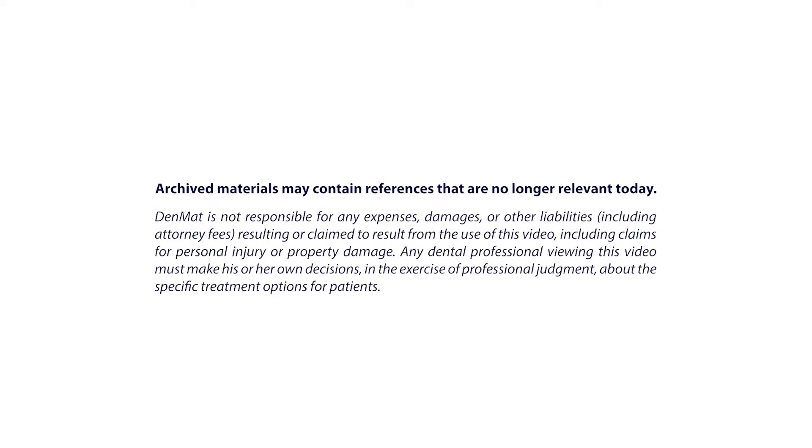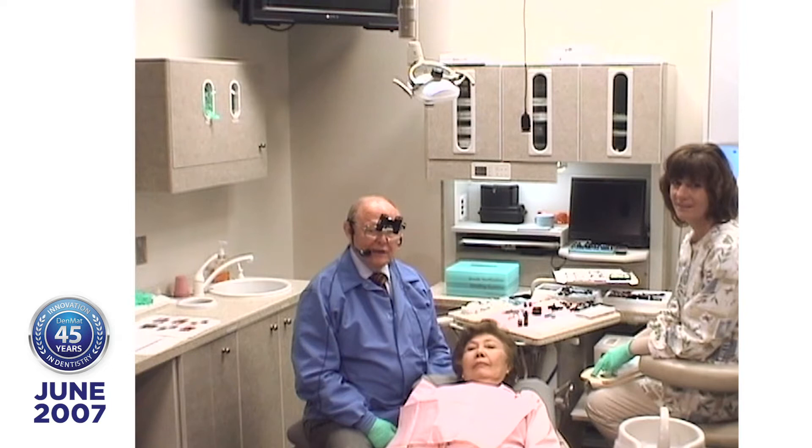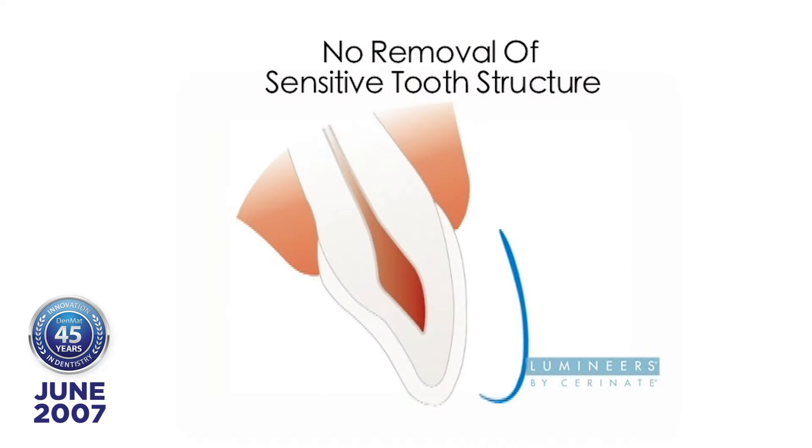Good morning to you folks in Las Vegas and good afternoon to you folks in Boston and Florida. I hope you're having a great dental conference. What lumineers allow you to do is to practice conservative dentistry. If you think about the patients in your practice, we most often hear dentists say, well, I'm looking for the right patient.